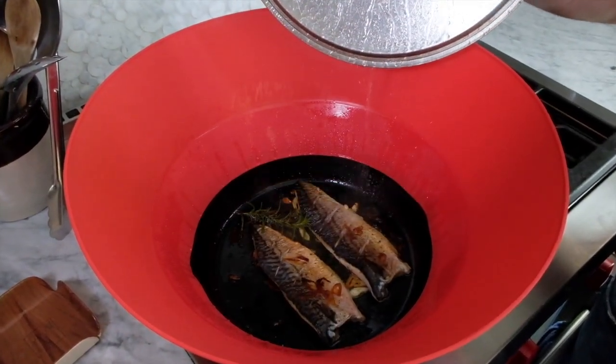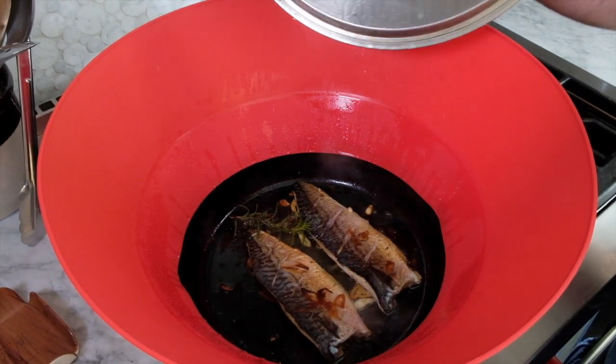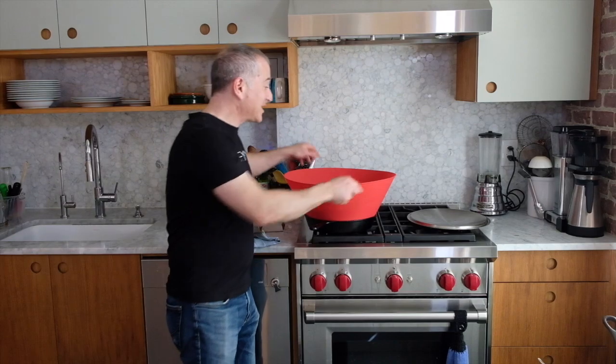Wow, that looks great. We are ready to eat. Let's get this thing plated.